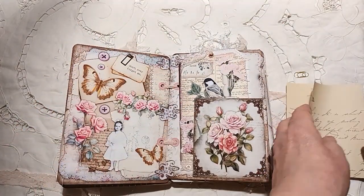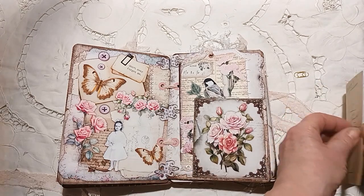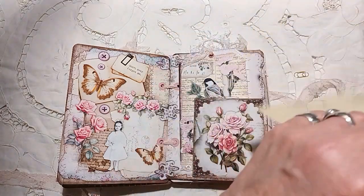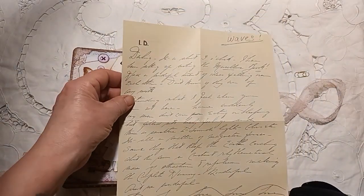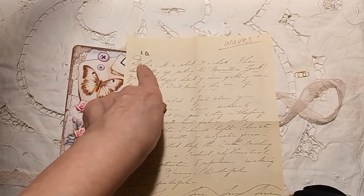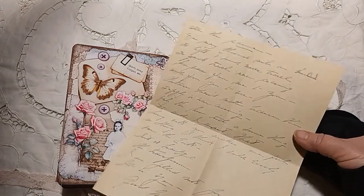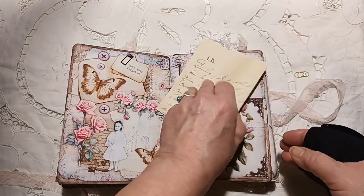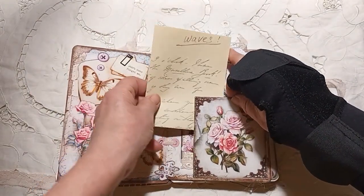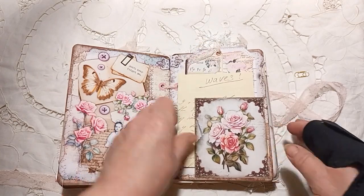And then I have a book called 'Love Letters' — these are just like reproduction letters of things that they've written to their sweethearts. It starts 'Darling' — I can't actually read it myself, but I thought that was really nice to add in. If I can get the other ones out safely I'll add a couple more, but they're quite difficult to get out without tearing them.